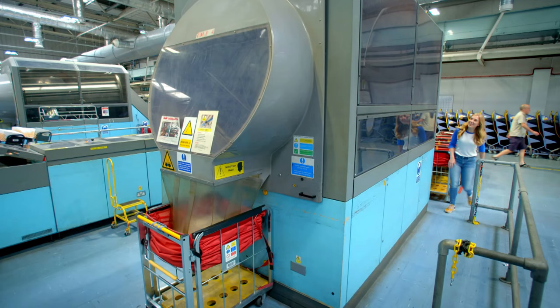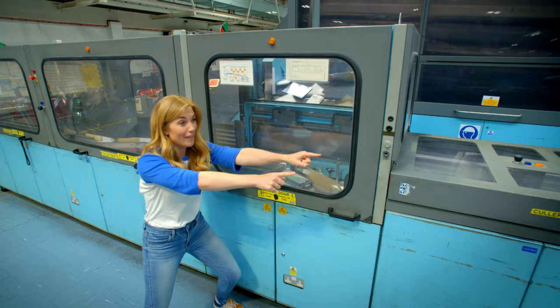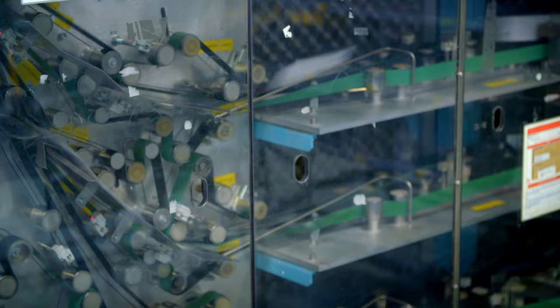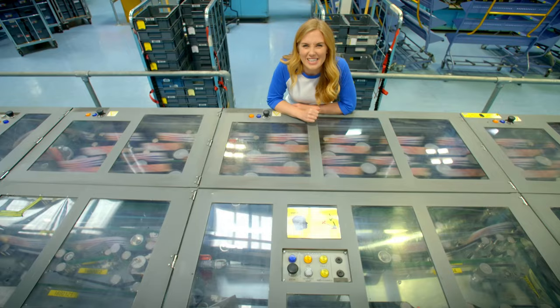The letters fall into this spinning drum, and inside they get separated into different sizes. When the letters have made it out of the drum, they travel along these belts until they whizz off further down the line. The letters are sorted as they zoom along all these moving belts — they're really fast and really noisy. It's a bit like the letters are on a roller coaster ride.